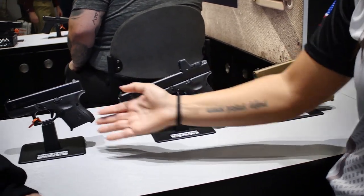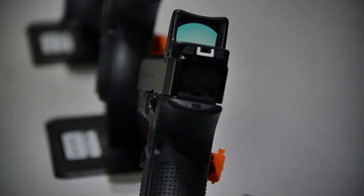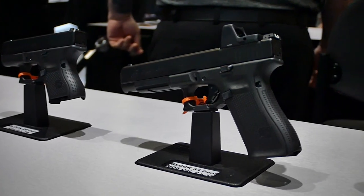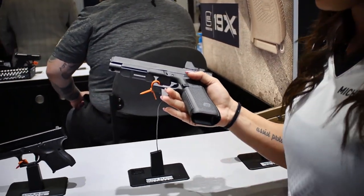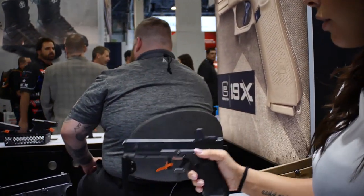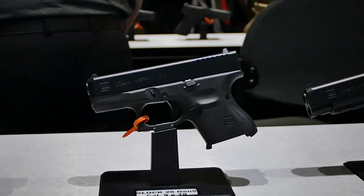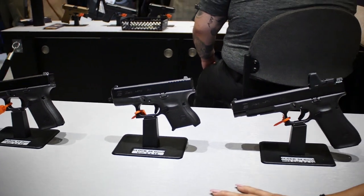Moving along, we also came out with the Gen 5 34 and the Gen 5 26. With this, we have the NDLC coating on the slide and barrel — it's also the Marksman barrel. It comes with the ambidextrous slide levers, so left-handed shooters can now use that. They also took off the finger grooves and flared out the magwell, which is perfect for competition since you can shoot production and still have a little magwell. They also cut out an area so if a magazine gets jammed, you can get your finger in there and remove it. It's also MOS, so you can shoot carry optics. For the 26, the only difference is it does not have the flared magwell because it's a little shorter.